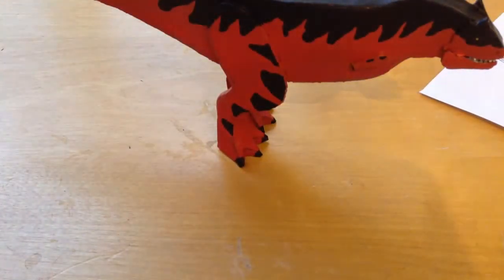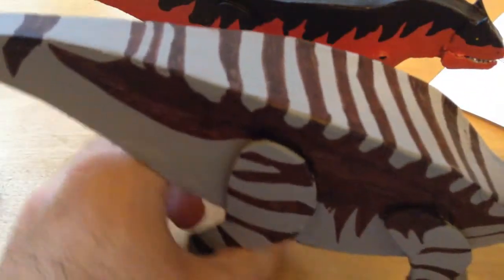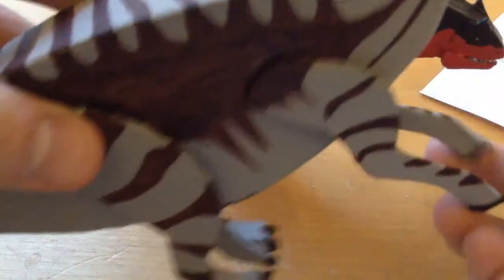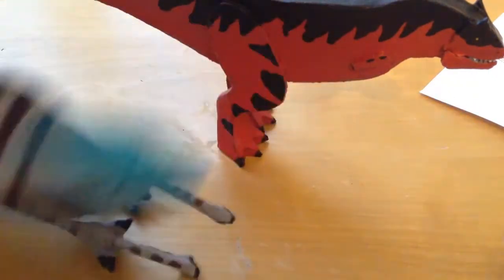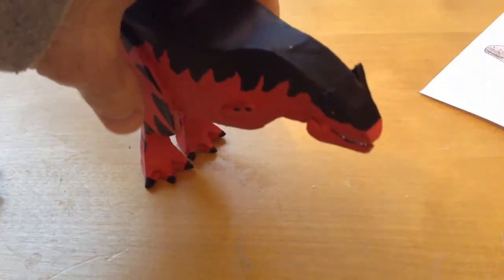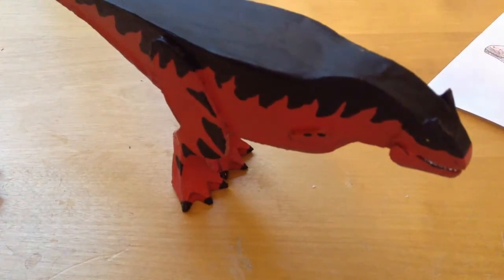The parasaurolophus has to go on its tippy toes to stand, and it has full articulation but doesn't stand right. The carnotaurus is beautiful — absolutely beautiful. If you like this video don't forget to smash a like, and if you want to see other how-to videos let me know. Thank you for watching — I hope this helped you and I apologize if I wasn't completely clear on some things.